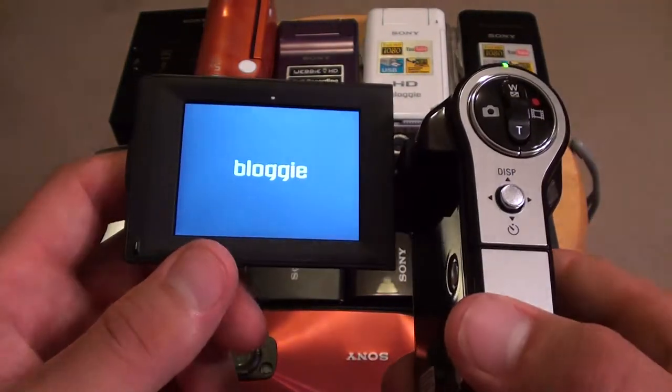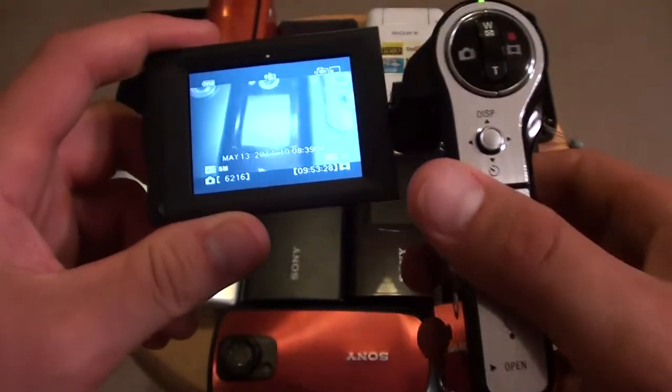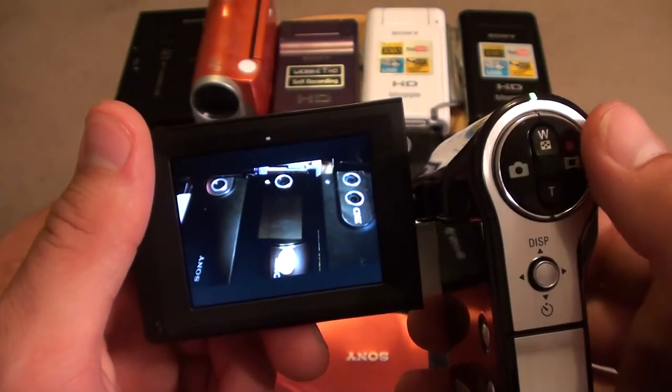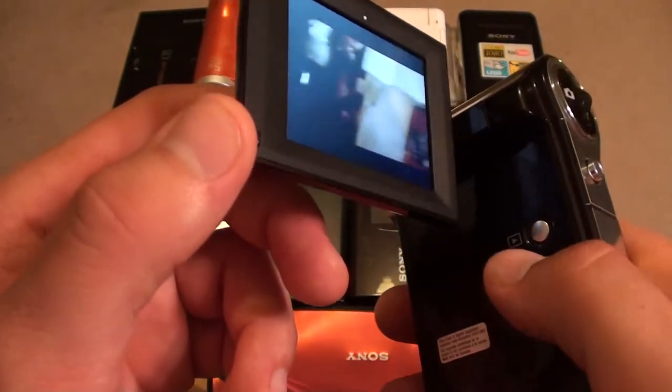There's a nice 2.5-inch screen — it is big though. This whole thing is big, but it's okay. You can press record right there where my thumb is, or take a picture, or you can do it over here too.